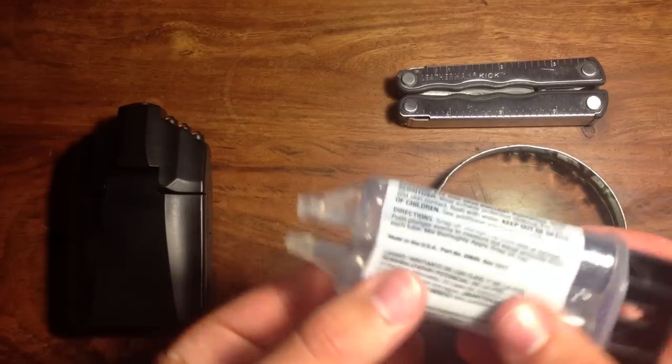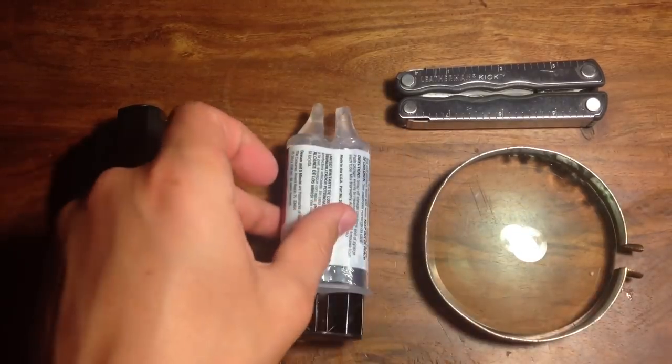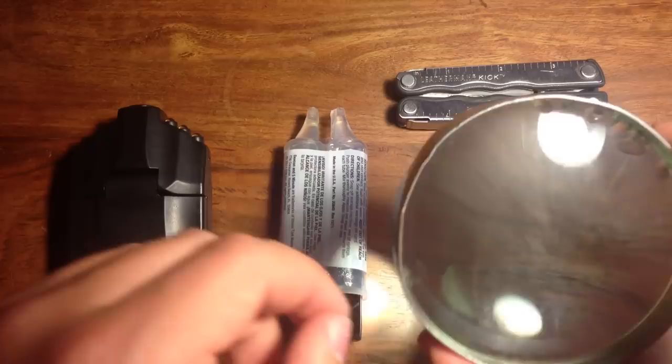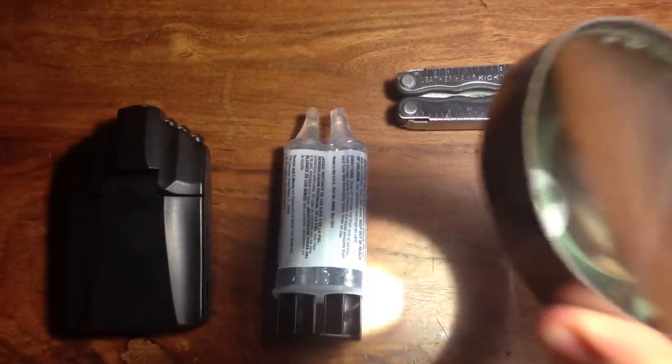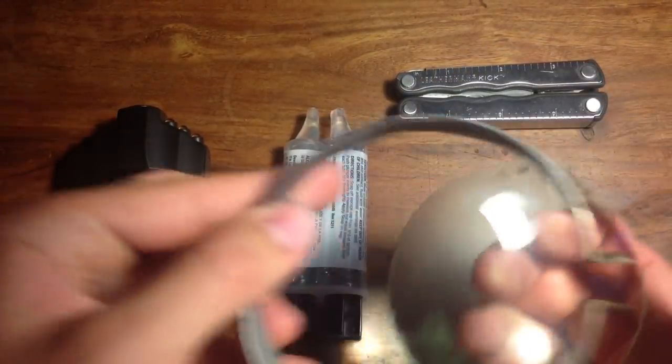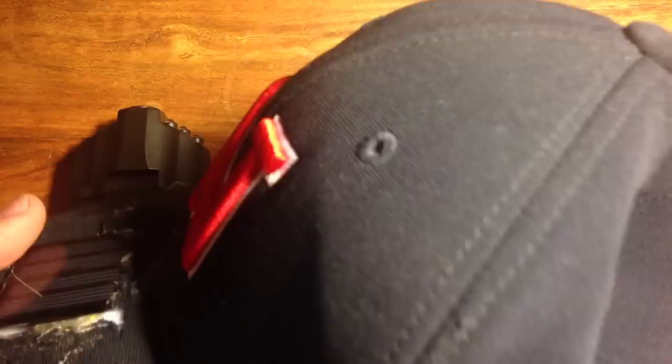You're also going to need some epoxy or hot glue, as well as a magnifying glass or just the lens from one. The type should be a classic magnifying glass like one that Sherlock Holmes used — probably between six or eight times magnification. You'll also need a baseball hat.